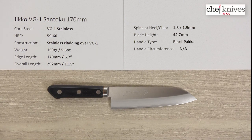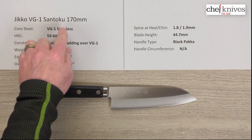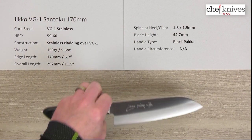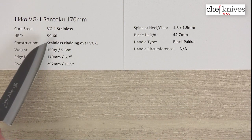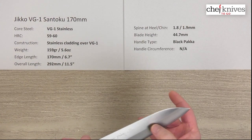Back with another episode of Chef Knives to Go quick look product review. I'm Steve Gamash and what we have this time is the Jiko VG1 Santoku 170 millimeter knife. The construction on this is three layers — the hardcore steel is VG1, full stainless steel. It treats typically 59, maybe 60 Rockwell, so it's not super hard, which means it's forgiving.